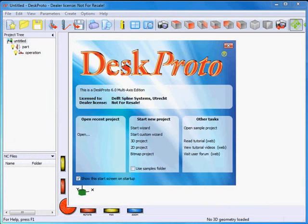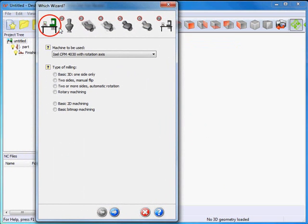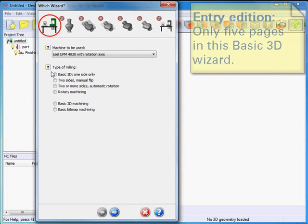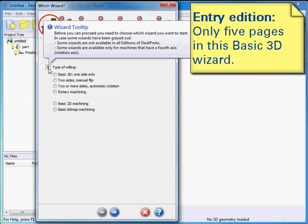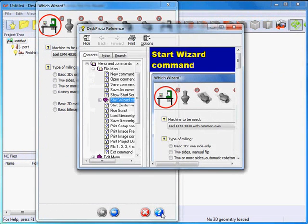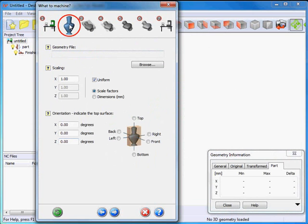We can select the wizard from the start screen that pops up automatically when we start DeskProto. I want to open it in the samples folder, which will be easy later on. Here I have my wizard dialog. It has a number of tab pages, each with a different set of questions. For each question I have a tooltip that explains a bit more, and I can also open the help system for more information. We'll start the basic 3D wizard, and the first thing I need to do is browse a geometry.